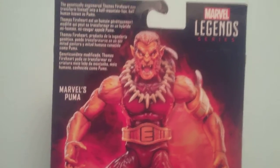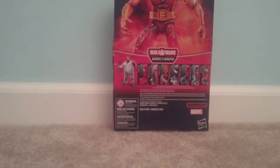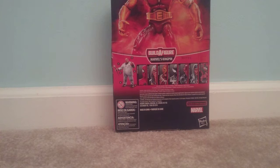Alright, so a little history on Puma: he is a villain, but he does become a hero eventually — he helps Spider-Man. He's a mercenary who was hired to kill Spider-Man, but instead he became friends with him basically after a few fights.